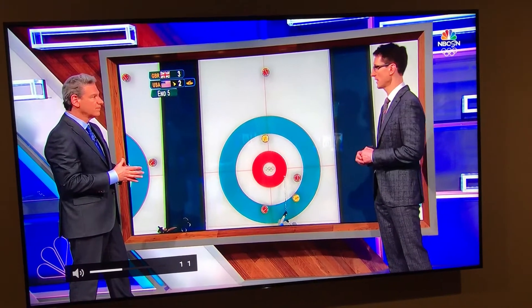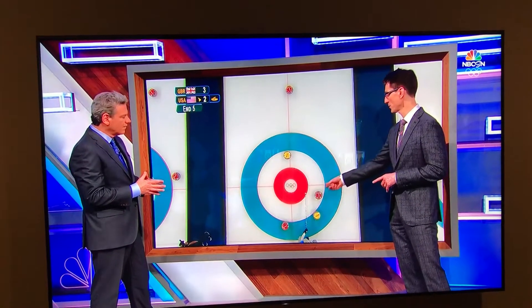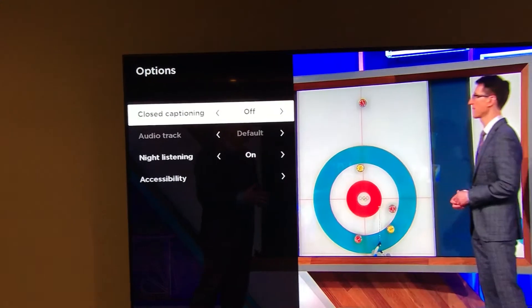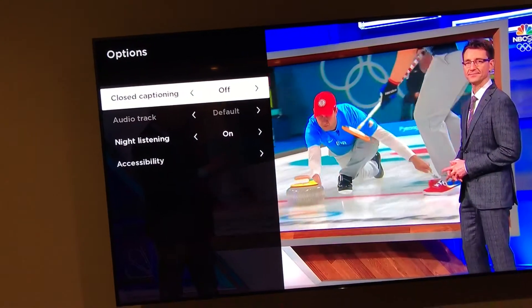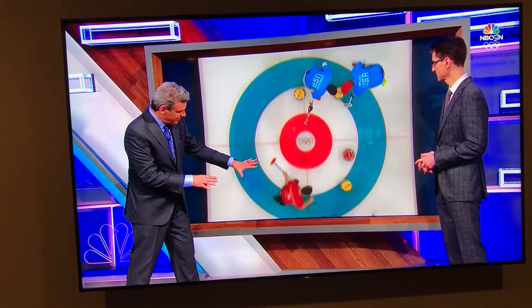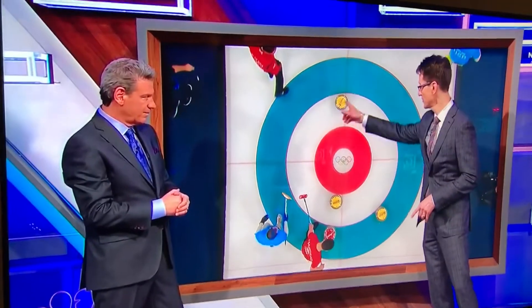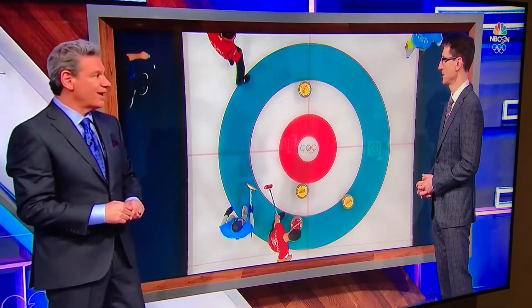Team USA has the hammer, which is the last rock of the end. John Schuster, in an attempt to score three, will try to remove this red rock and stay in the eight foot. What he's trying to do is remove that rock, stay in the house for a score of three. He hit half a rock and stayed in the eight foot — team United States counts one, two, three, because they were all in front of the red rock.